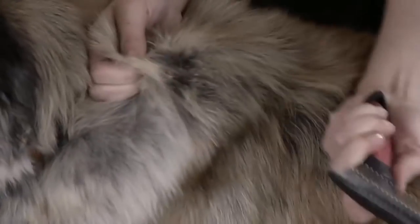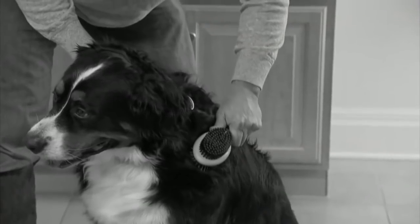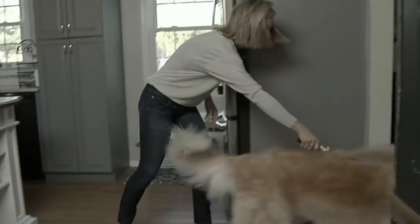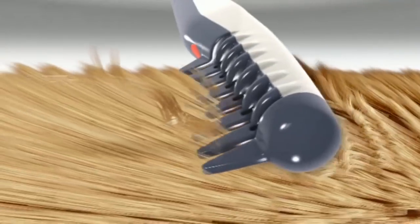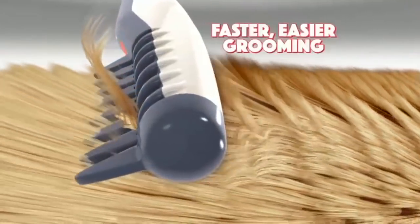When you pull or cut the knots away from the fur, you're putting pressure right on the skin, which is probably already irritated. Knot Out works in a different way — there are motorized blades inside that will cut through the knot without having to pull as hard.